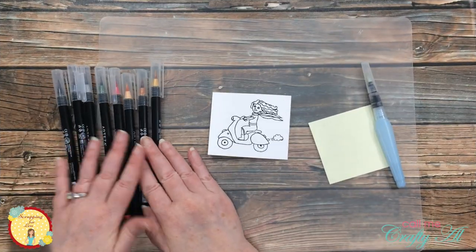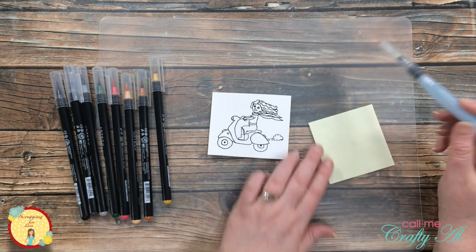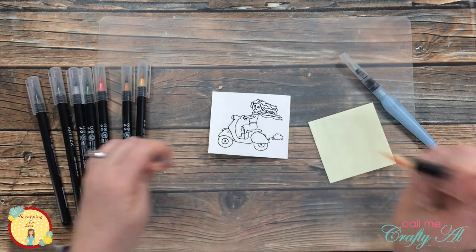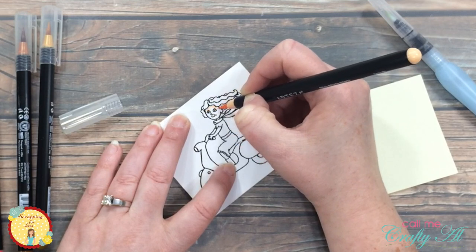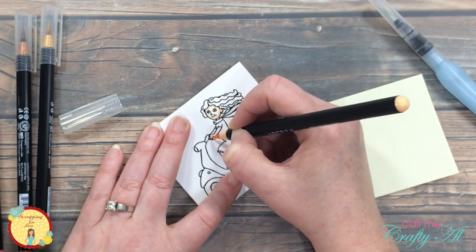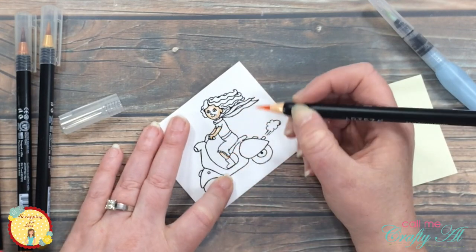To color today's image I am using some real brush markers along with a water brush pen. I have a sticky note off to the right so I can dry my brush or wipe off any color on the tip of my water brush. Just like my card style, my coloring is also clean and simple. What I like about these real brush pens is that you can use just one shade of a color and still get some shading when you bring in whatever you're blending with.